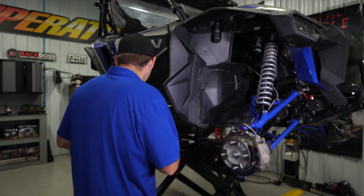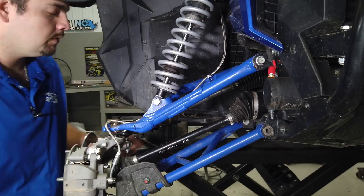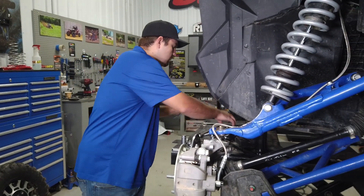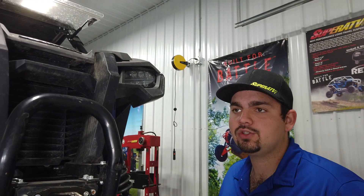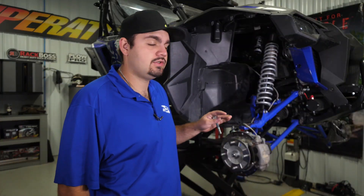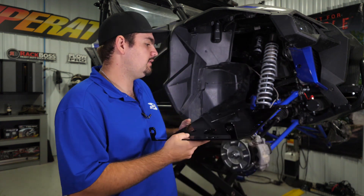We're going to start with the front bolt here. We do one bolt at a time — that way, whenever we go to put everything together, our a-arms aren't trying to fall off. Everything we do on this side we have to transition and do on the opposite side as well. Once we have our front two a-arm bolts removed, we're going to grab our frame stiffener.